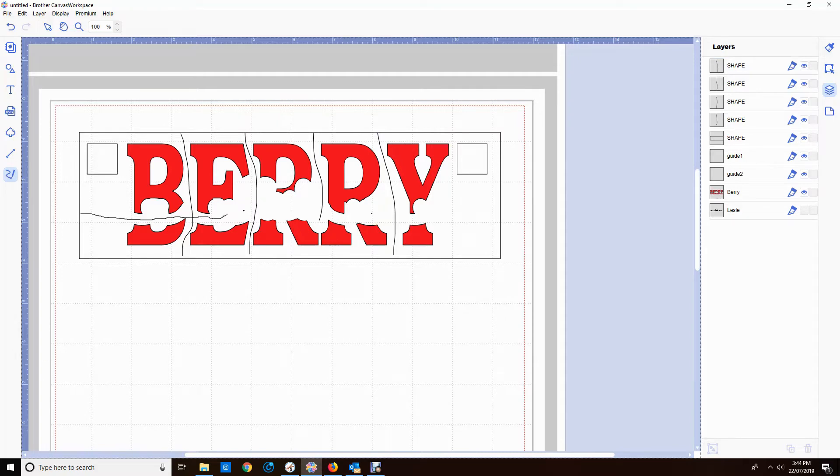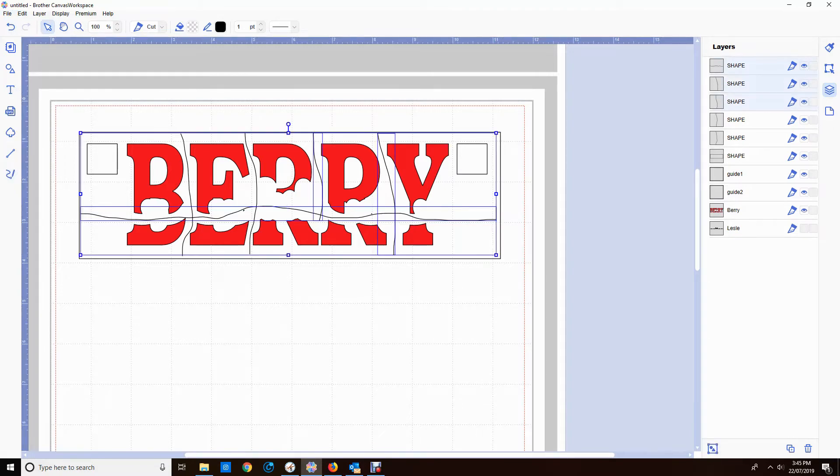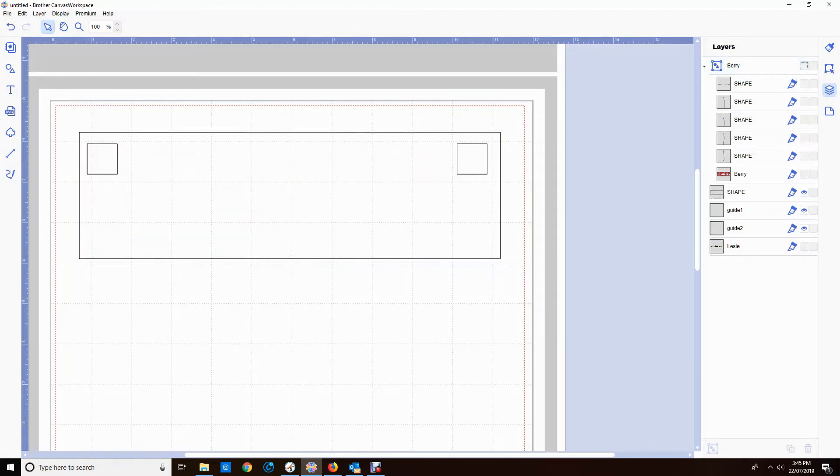I'm just going to take one right along the middle of it as well — I felt I was a bit close there so I'm just going to move that up just a fraction. Now I'm highlighting all the lines and the Berry and grouping that — avoiding the guides because I want them to stay separate — and I'm calling that group Berry.